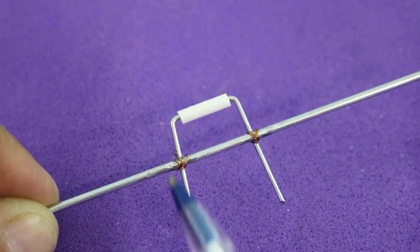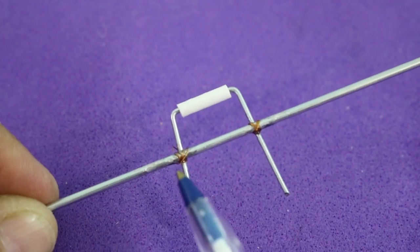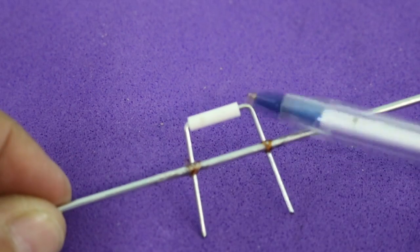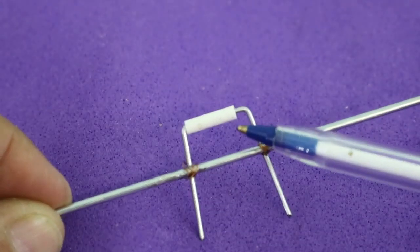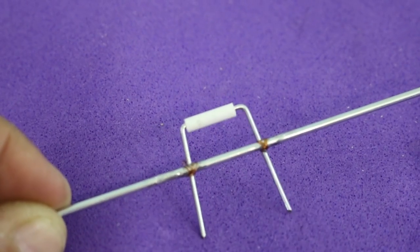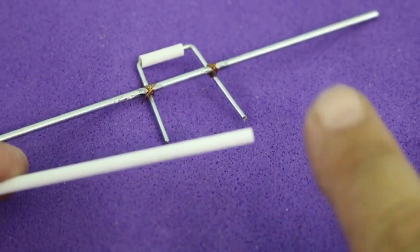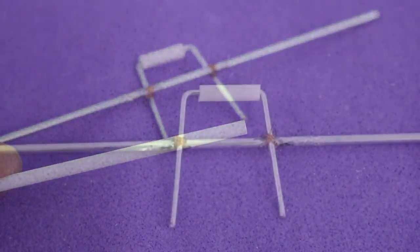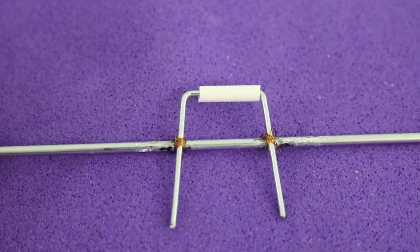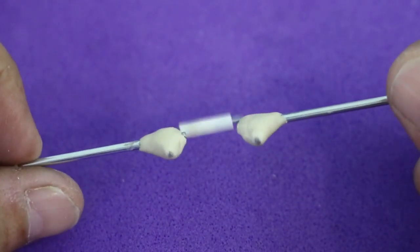First, put the U-shaped part using some copper wire and cyanoacrylate glue. This distance must be around 10 millimeters. This part here is just a piece of plastic tube that I took from a pen. Now I will put epoxy putty here and here. Here's the crankshaft ready to install.